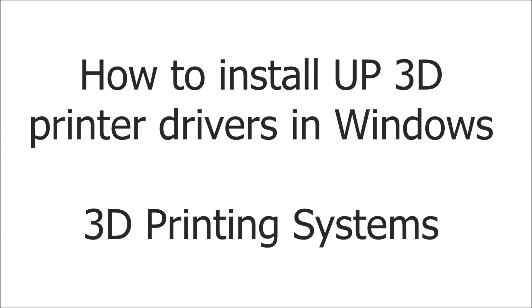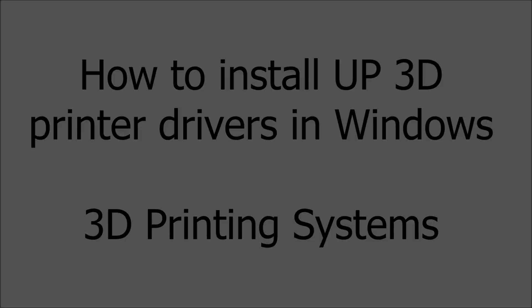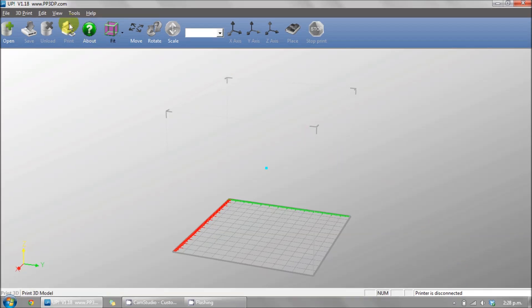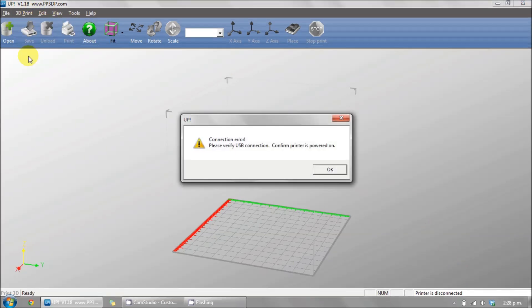How to install the drivers for your new UP 3D printer. Open up the UP software. You'll see the printer is disconnected in the bottom right corner of the screen, and you're unable to initialize.